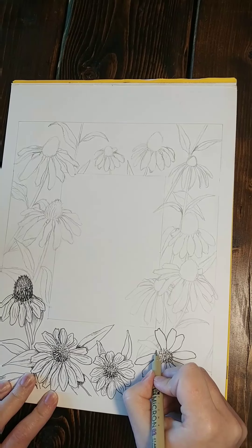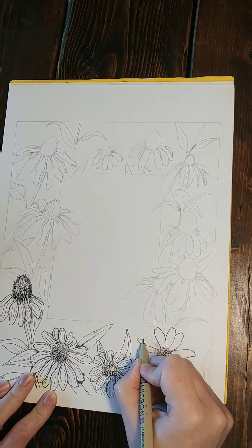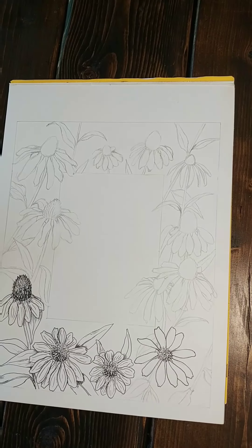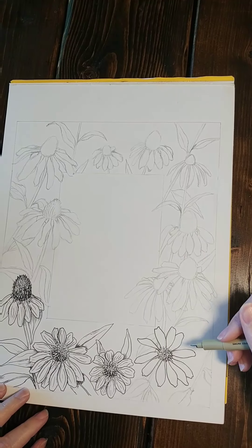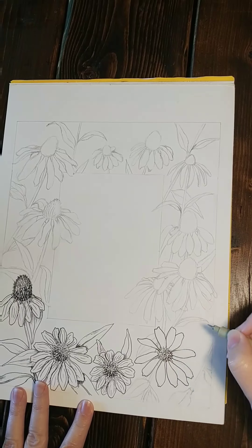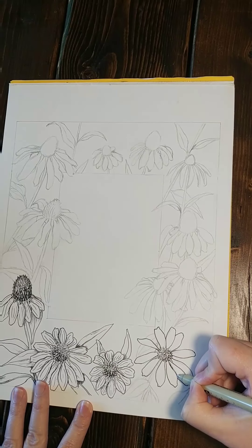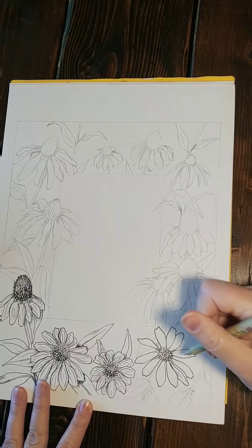I'm using a Micron 3 pen. When you get all of your petals outlined then you can go into shading, hatch marks, and then lines that will define the shape of each petal. So here's some shading, hash marks, and then those defining lines.